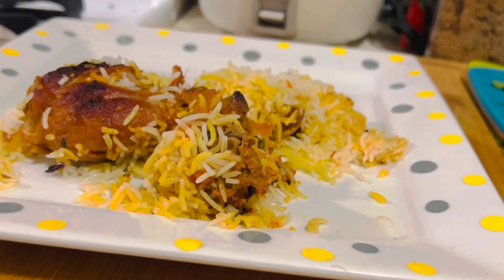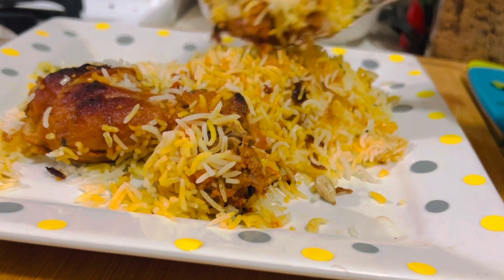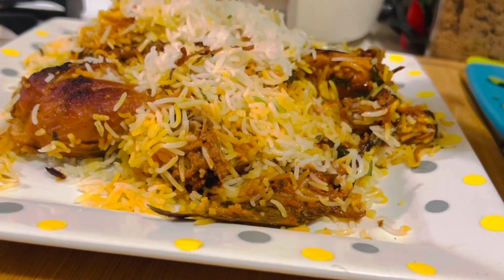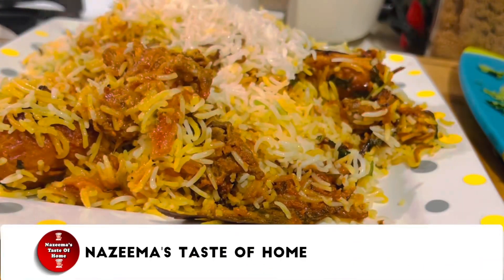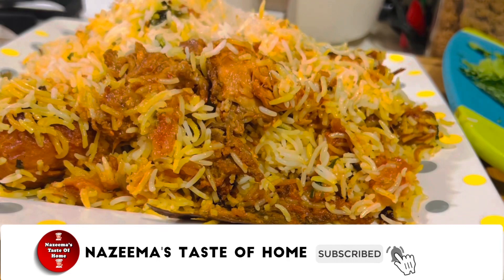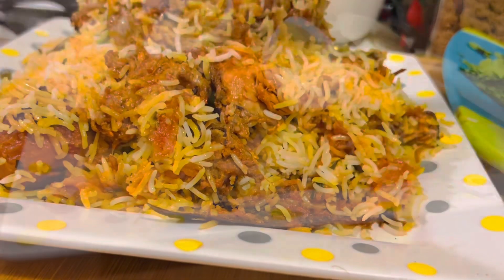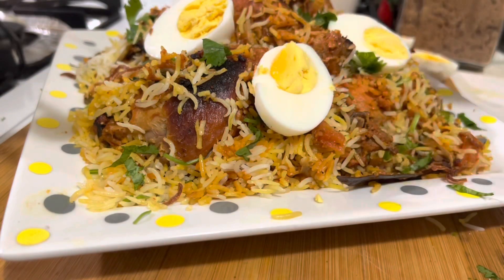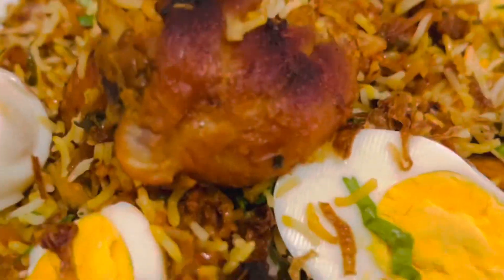Hope you enjoyed this video. Please do try out this recipe and leave me a comment. Don't forget to hit the like button if you liked this video, and please share it with your friends and family. See you soon with another interesting recipe. Spread the joy of cooking!